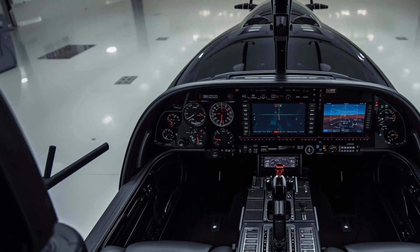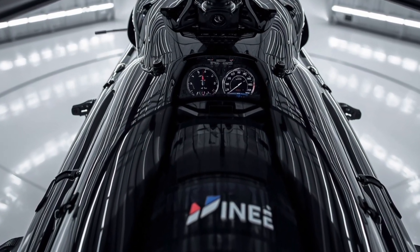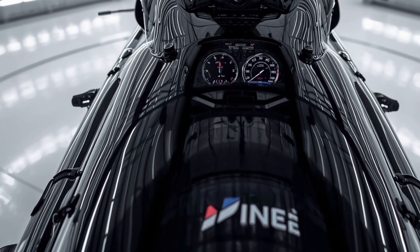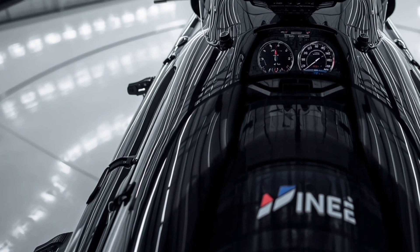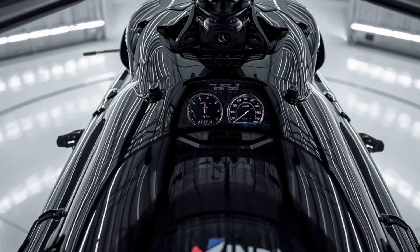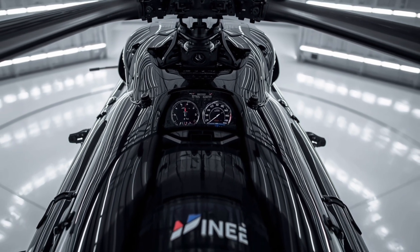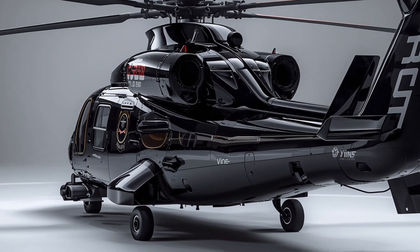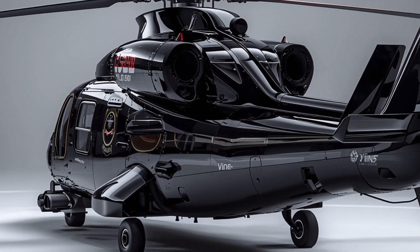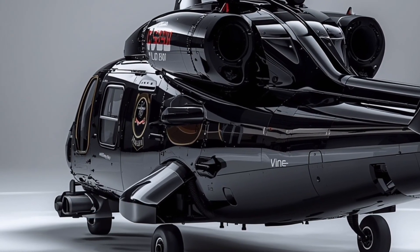In summary, the 2026 Sikorsky UH-60M is more than just an upgrade — it's a refined, battle-ready, and future-proofed machine. Its tough exterior design, practical interior, and powerful performance make it one of the most dependable helicopters in the skies today. From humanitarian aid missions to frontline combat operations, this helicopter proves why the Black Hawk remains a legend in aviation.